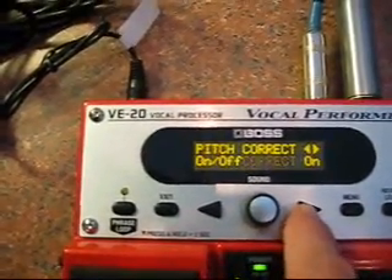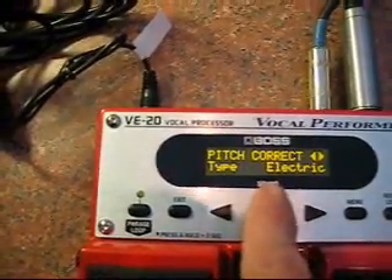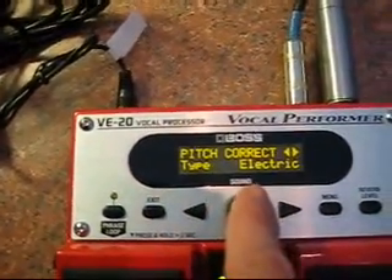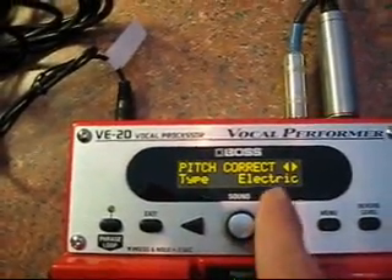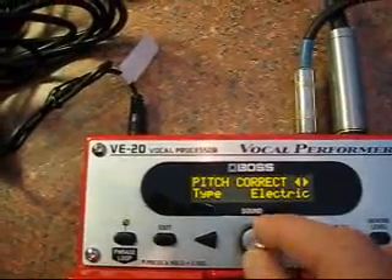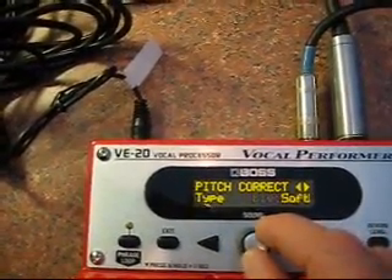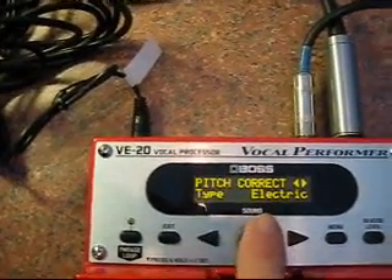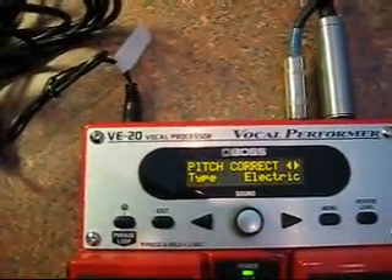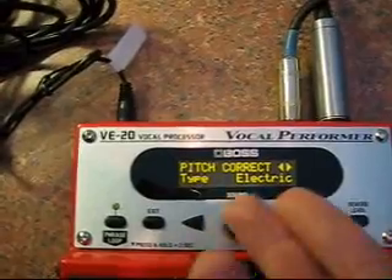Then use the arrow and make sure it's on 'electric' — that's the one you're going to want to use. That's the one that's going to get you that hard-edged autotune sound. You've got a couple of choices: robot, hard, soft — but the main one you want is electric. That's all you have to do to get to that setting and that sound.